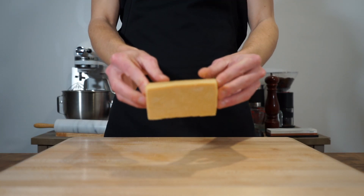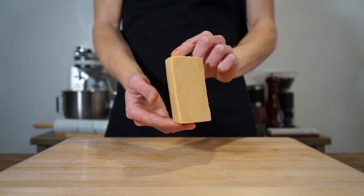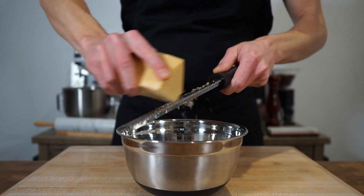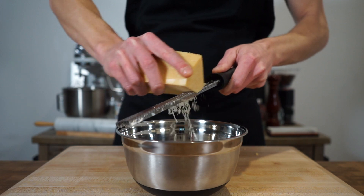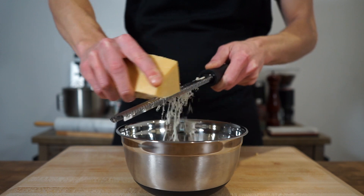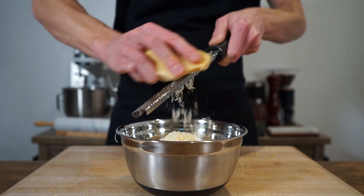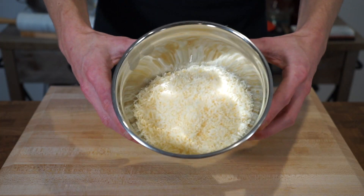This right here is a block of pecorino romano cheese, and for this recipe we need one and three quarter cups, or 160 grams. Run it along a fine microplane or grater into a bowl. Traditionally this recipe uses cacio de Roma cheese, hence the name of the dish, but if you can't find it you can use pecorino romano, or as a last resort parmigiano reggiano.